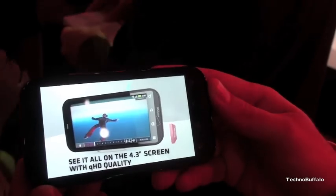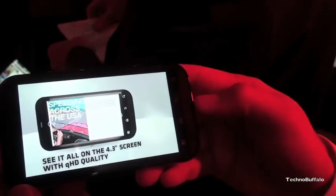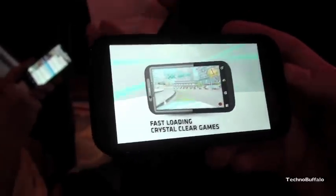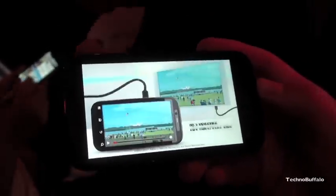The Skype video that you showed — the fidelity of that, is that what we can expect in a live demo? Yes. That's that specific pre-loaded, integrated app. It'll come right out of the box.